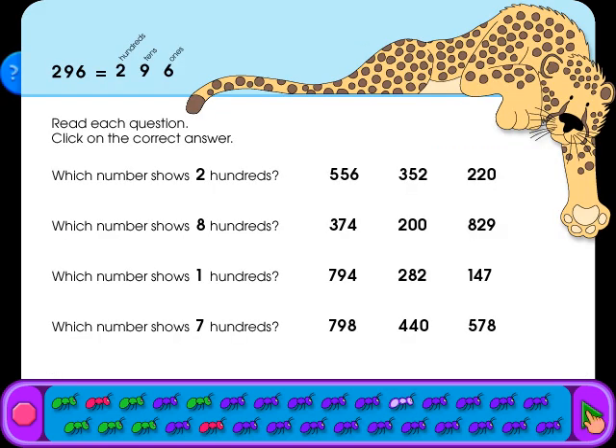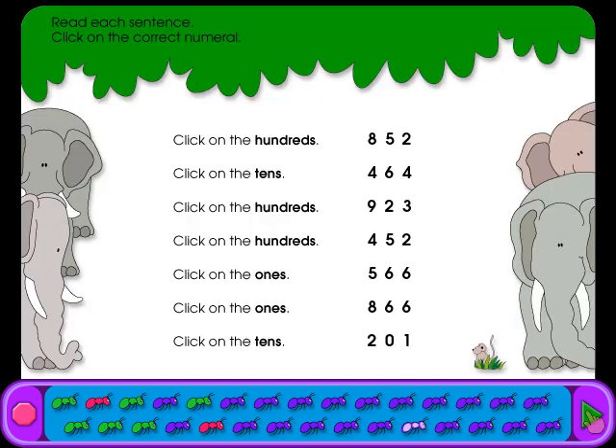Read each question and click on the correct answer. Read each sentence and click on the correct numeral.